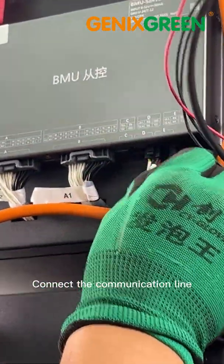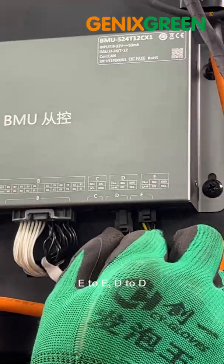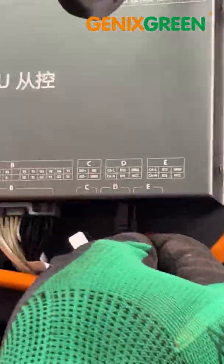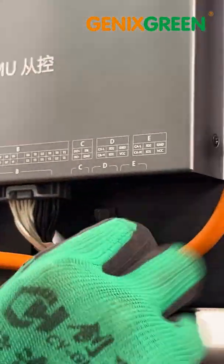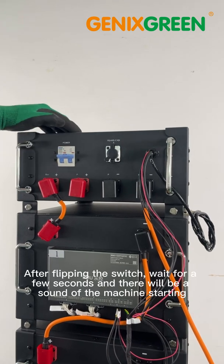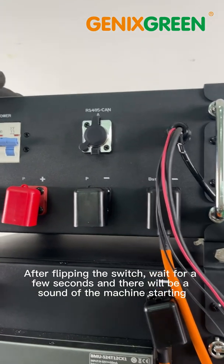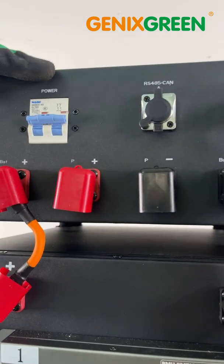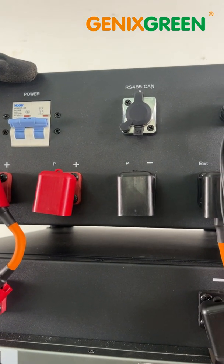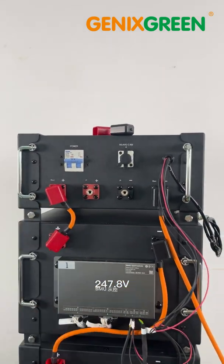Connect the communication line, E3, D2D. Complete the connection and turn on the system. After flipping the switch, wait for a few seconds and there will be a sound of the machine starting. Measure the battery system voltage of the main control module: 247.8V.